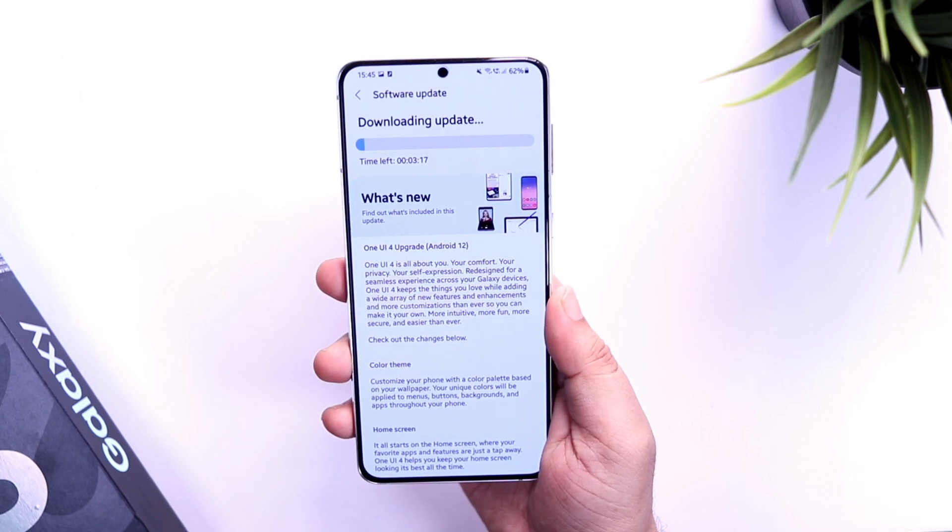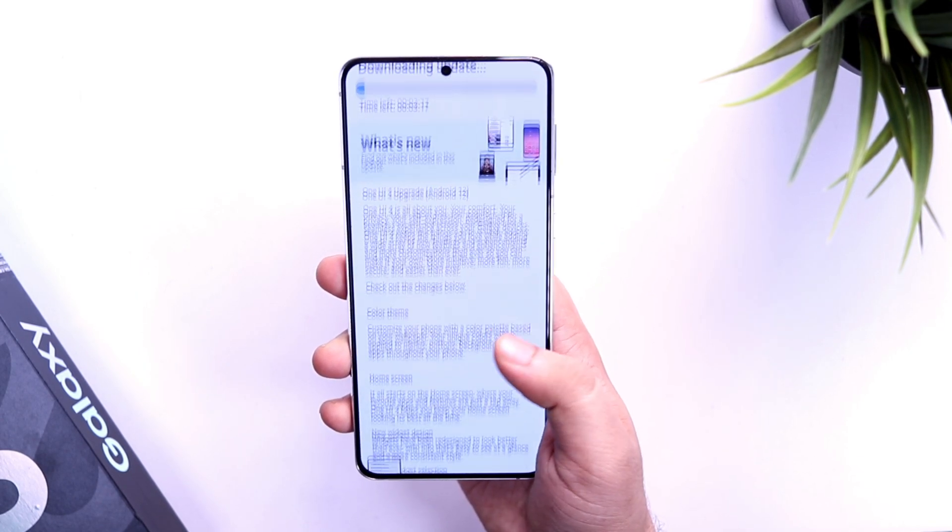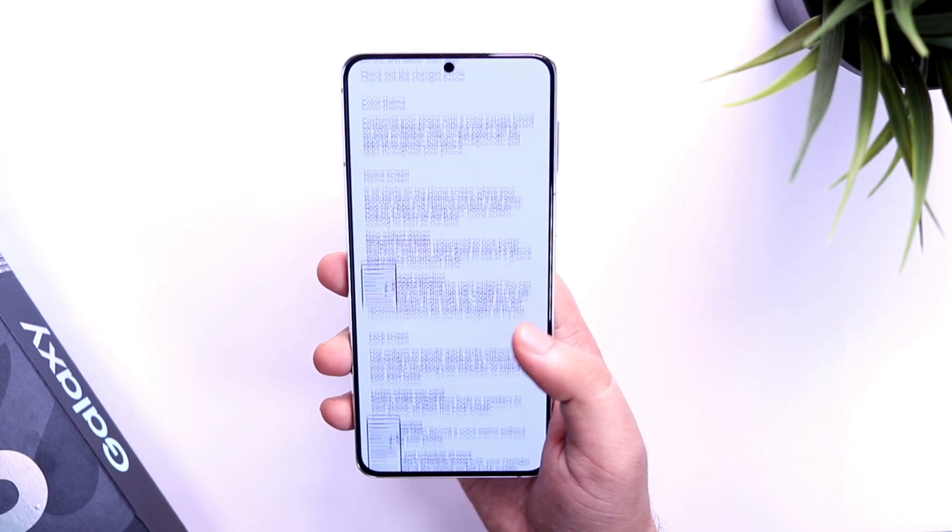With that being said, in this video I will be showing you how you can register for the beta program and get this big update on your Samsung device.